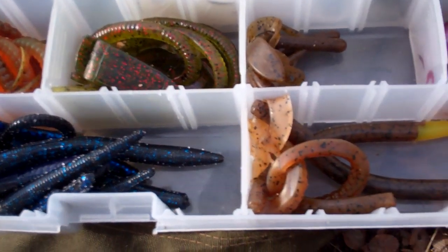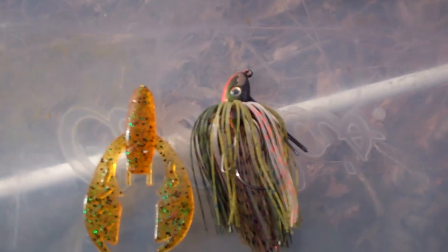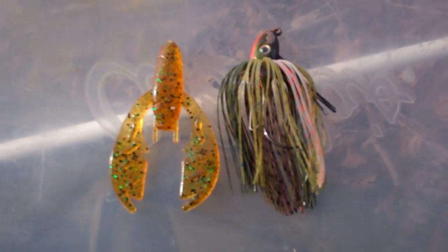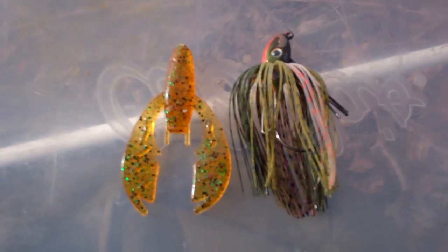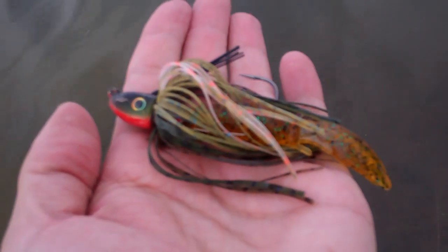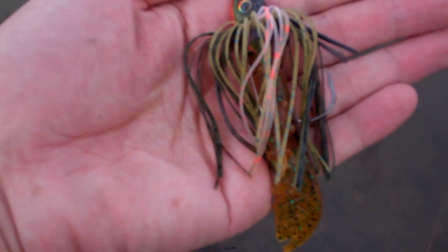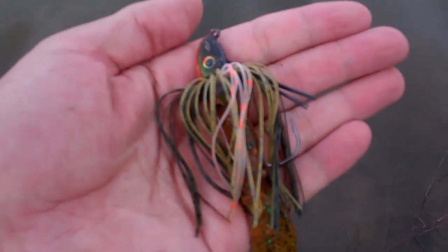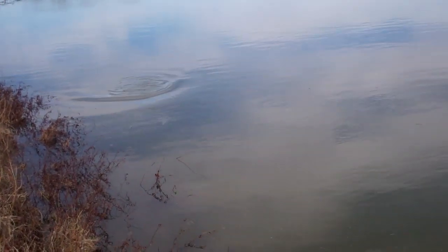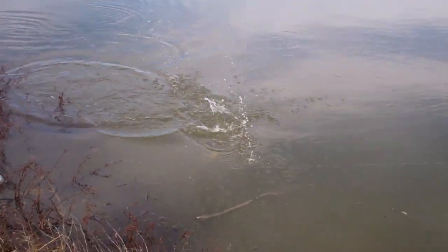Hello everybody. I wanted to talk about one of my favorite swim jig trailer combinations. This is the Strike King Swim Jig in Bluegill color, paired with a Netbait Pack-A-Chunk in Root Beer Pepper Green. I've talked about this jig before — it does absolutely incredible as a bluegill imitator. A lot of you guys know that most of the lakes and ponds that I fish, bluegill is the primary forage, so I'm always on the lookout for a good bluegill imitator. And this one just absolutely kills it.